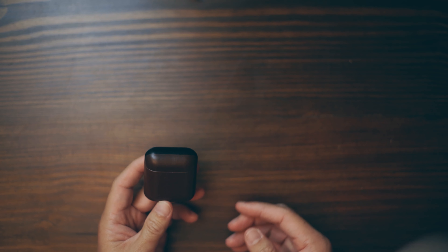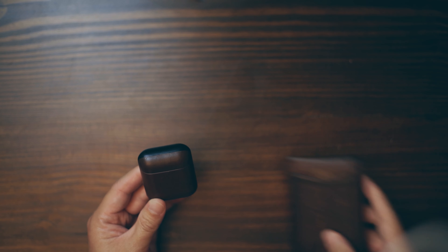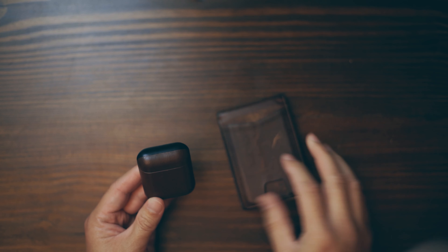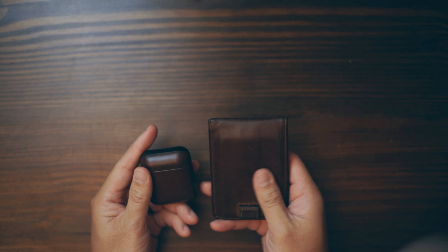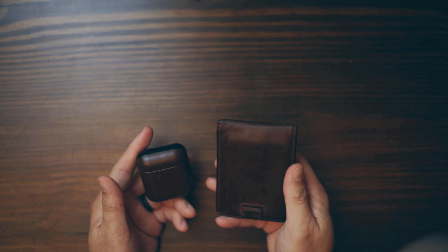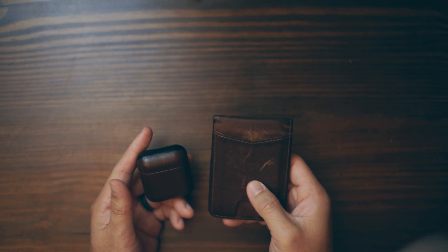I was just hoping for it to feel more like my wallet. This is my wallet from Andor — I was hoping for the same feel. This wallet has more of a matte leather feel, and I really like it.